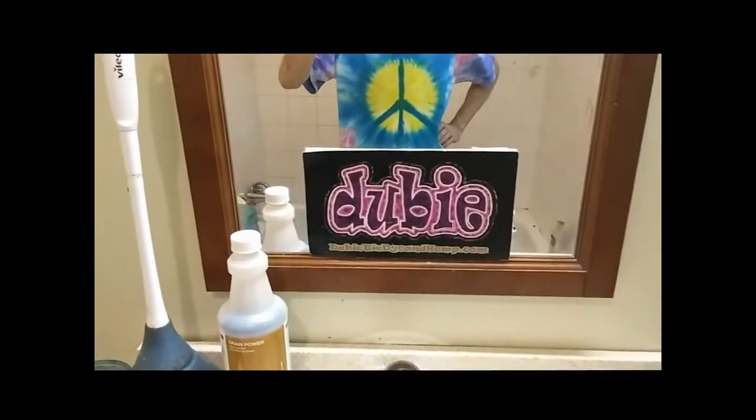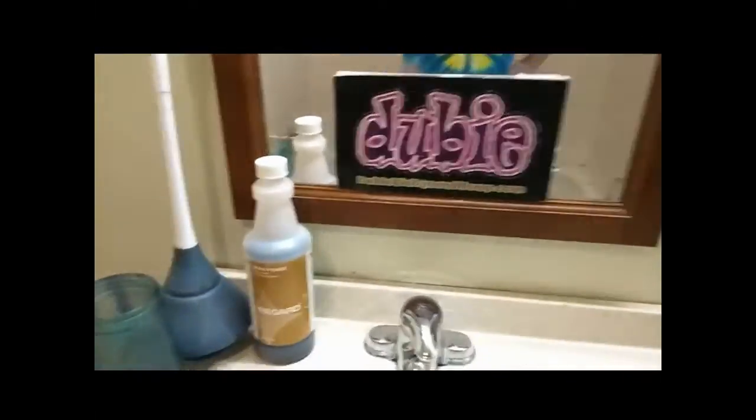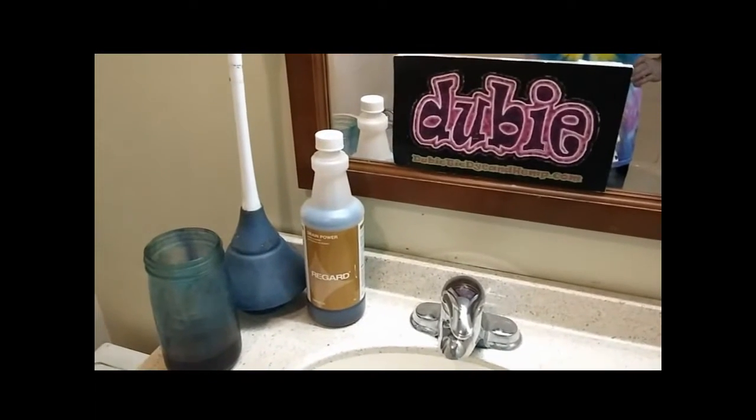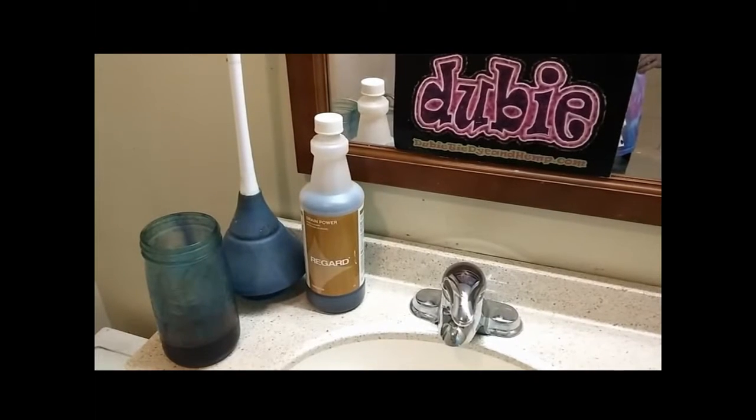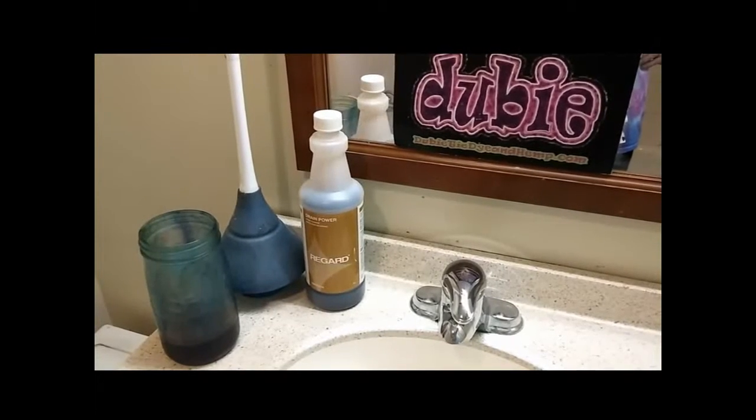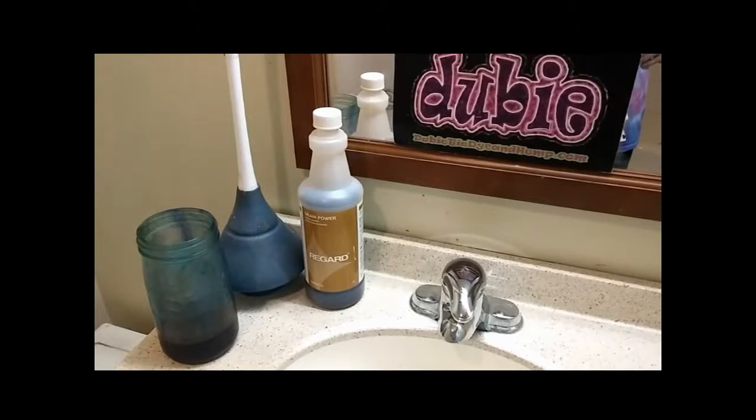Alright, let's get down to brass tacks here. I bought this sulfuric acid at a janitorial supply store. Sometimes sulfuric acid is hard to find — it's very toxic on the environment, I suppose that's the reason why.